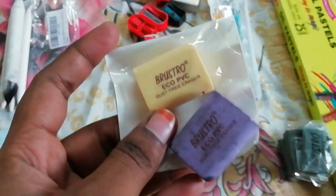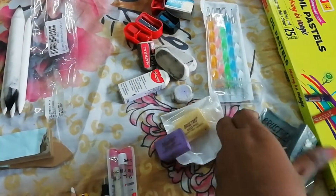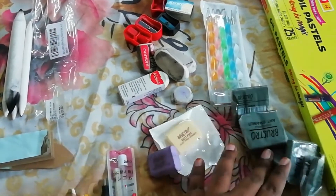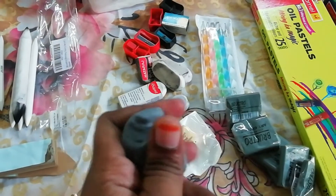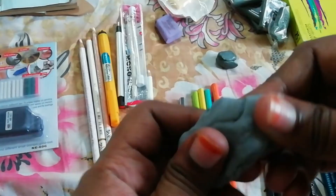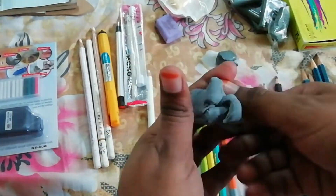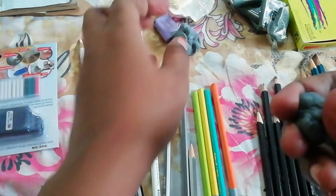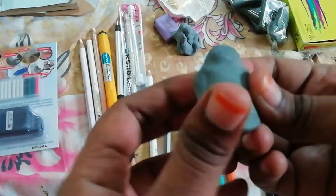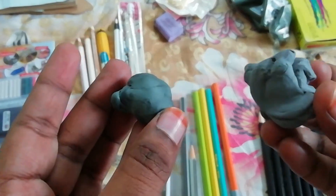These are dust-free erasers from Roostro — these are eco-friendly. These are kneaded erasers from Roostro; I use these erasers for highlighting. This one I bought from a local store — it's very hard to knead. You can see the difference between the local brand and Roostro. The Roostro one is very soft; we can knead it and use it for highlights in your sketches for lighter areas.